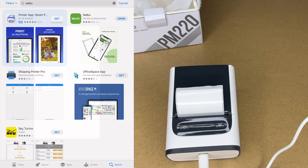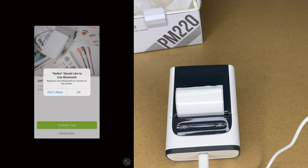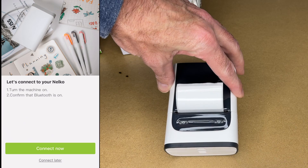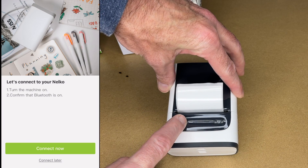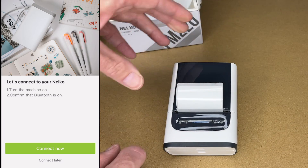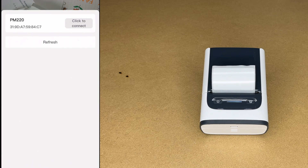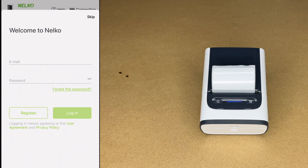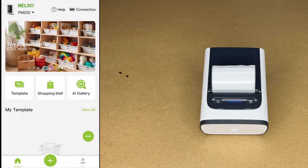The app's downloaded, I'll hit Open. It says it would like to use Bluetooth — I'll say OK. It says connect now, so I'll turn the printer on — I'll hold down the power button. It beeped and the light is on. I'll hit Connect Now; it came up on my iPad. I'll hit Click to Connect. It beeped and it looks like we're connected. There's a login here — I'll skip this for now.